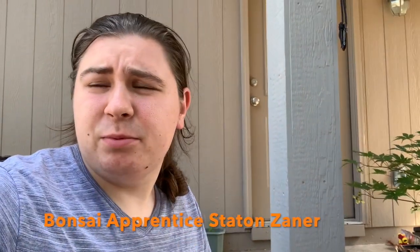Hey guys, Staten Zainer here from Bonsai Apprentice. Thank you for tuning in. Today I got a treat for you. Now it's not going to be the most sightly thing, but it's important to talk about. We're going to be talking about wire scarring, wire marks, and why it's just generally important to wire your trees and keep an eye on them when they're growing in the season, so you don't get stuff like this.